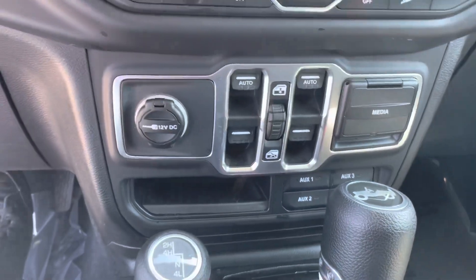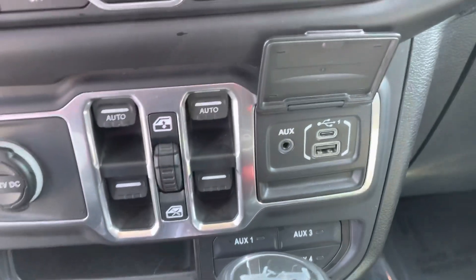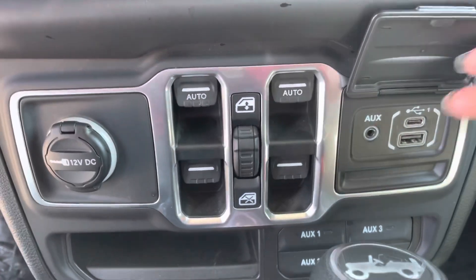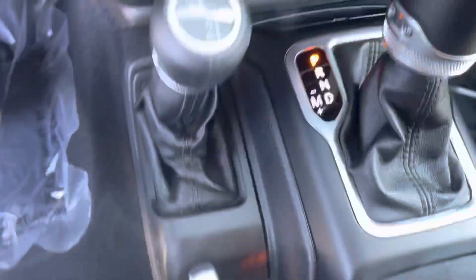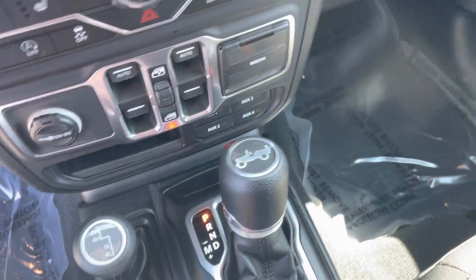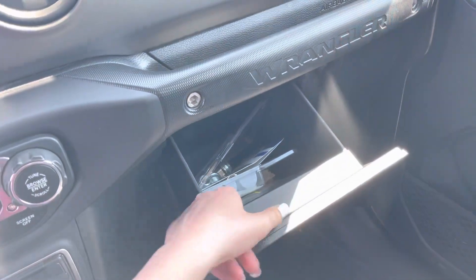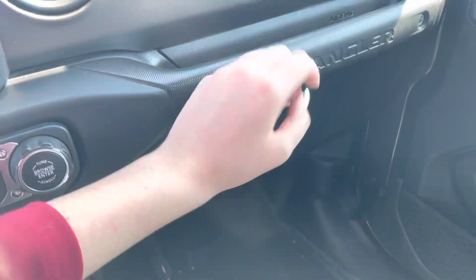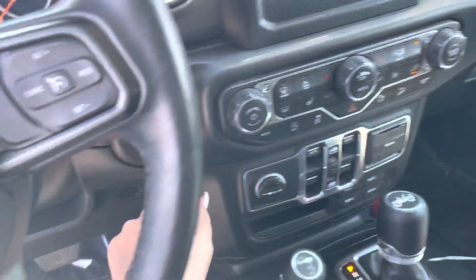Down here you've got your window controls. Plug-in outlets for using the AUX system if you don't want a Bluetooth connection — these are the buttons to select that. Down here you can switch into 4 high, low, or neutral. And that's pretty self-explanatory. You've got these beautiful compartments. Wheel locks — just to keep people from stealing your spare. That's what most people are worried about when carrying it around in such an accessible place.